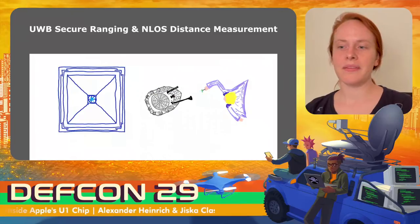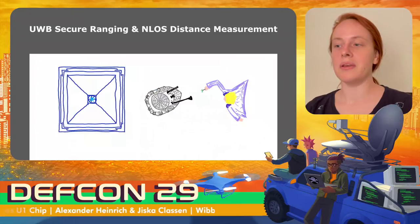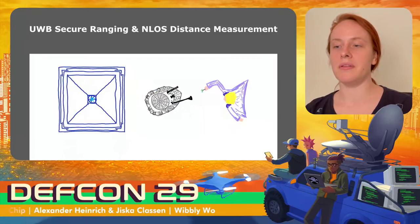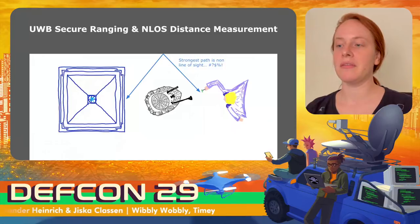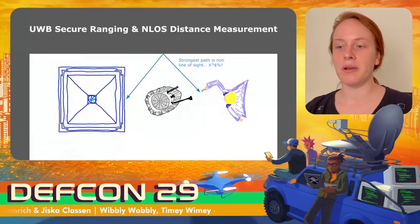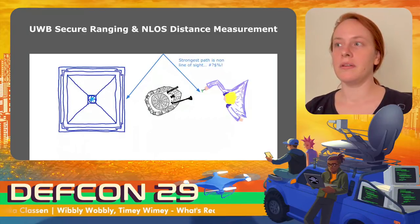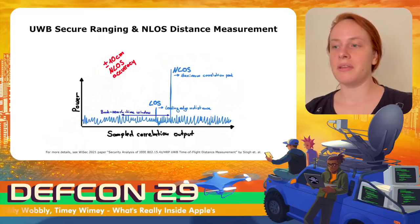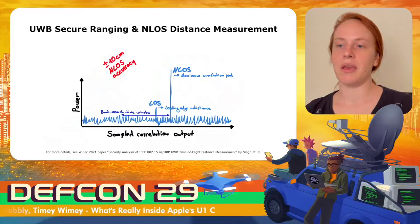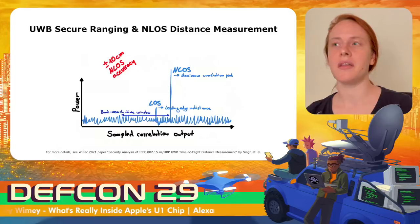In practice, the direct line-of-sight path might not be the strongest because objects are in between. A non-line-of-sight path from a reflection, like a wall or the ground, can be stronger. However, you still want to be able to use your key and open your vehicle. Apple does not provide any non-line-of-sight accuracy claim for their ultra-wideband chip.